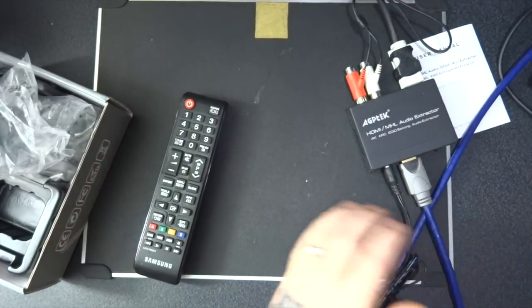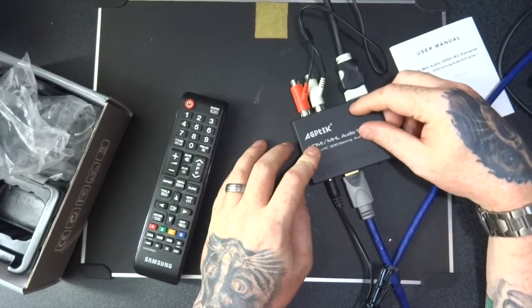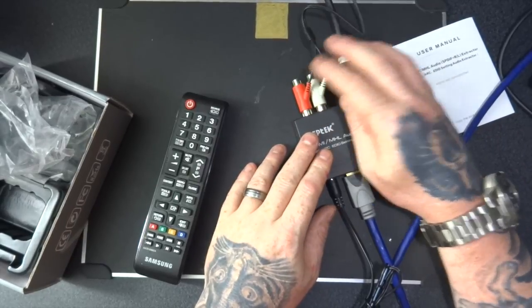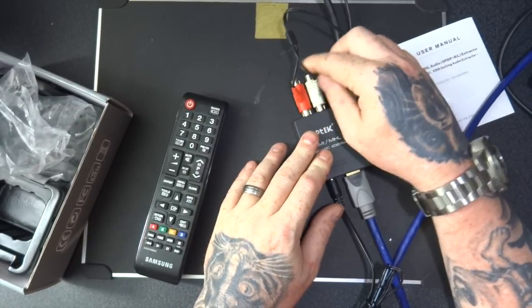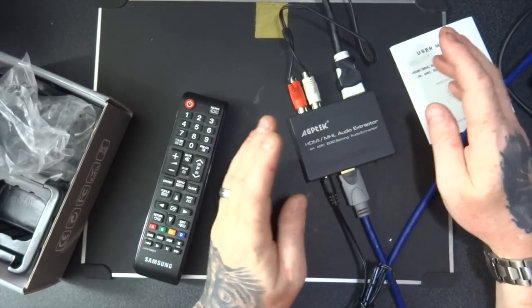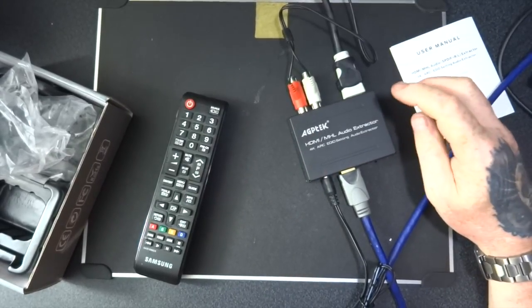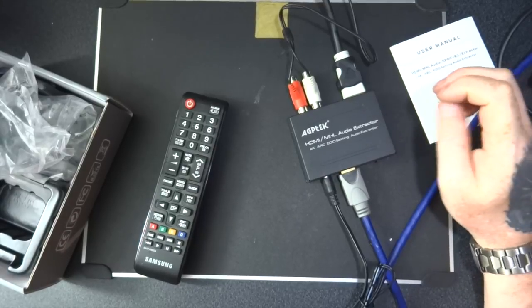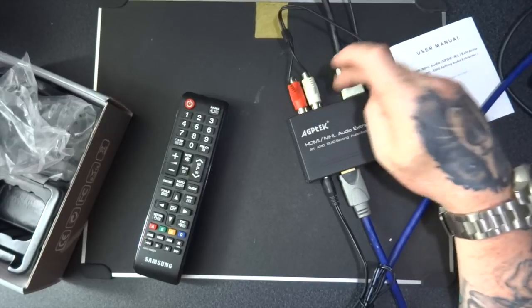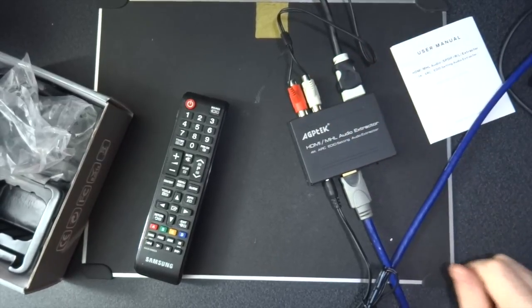So that sounds much better. I'm going to leave this connected to my Xbox because this means now that I can have the music coming out of my stereo speakers which are mounted to the wall rather than the TV speakers, which is going to be a lot better quality. Obviously there are loads of uses for this, but that's what I'm going to use it for. I hope this video has been helpful — it's a nice easy device and it takes the audio from your HDMI, converts it to analogue and also to an optical output. Thank you.